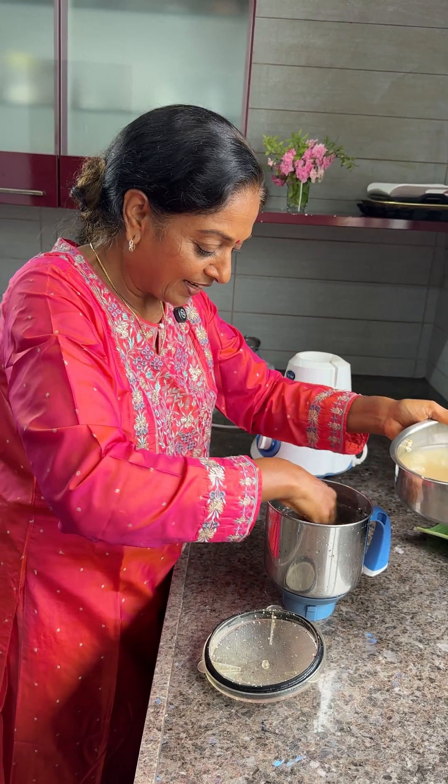The gas heat is important — turn it nicely and it will become nice and crispy.